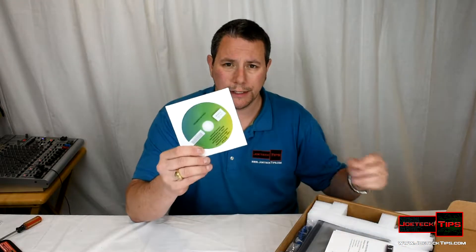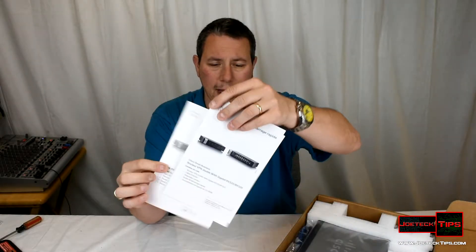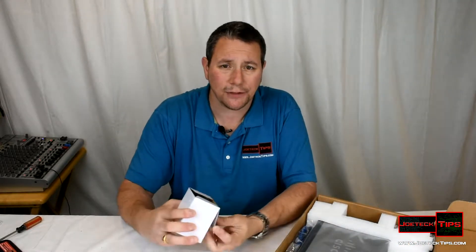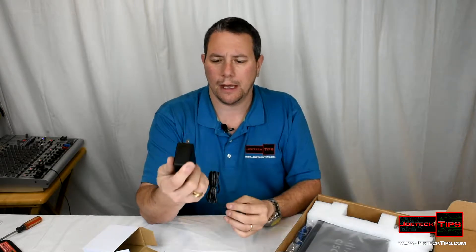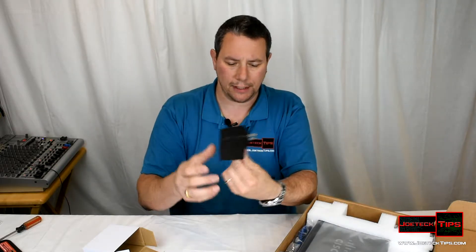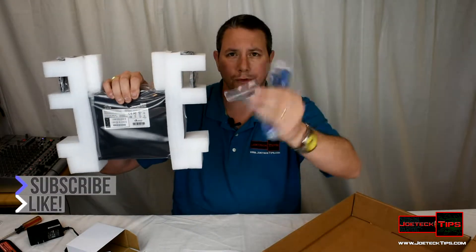Here's the CD, which should have the instructions and documentation on it in all languages. There's a quick start guide in English, a quick start guide in Spanish, and support phone numbers. This does have an external power supply — a wall wart, as they call it — 12 volts at 2 amps. It's actually pretty beefy, as you can clearly see. You can replace it with any compatible power supply; nothing fancy required.